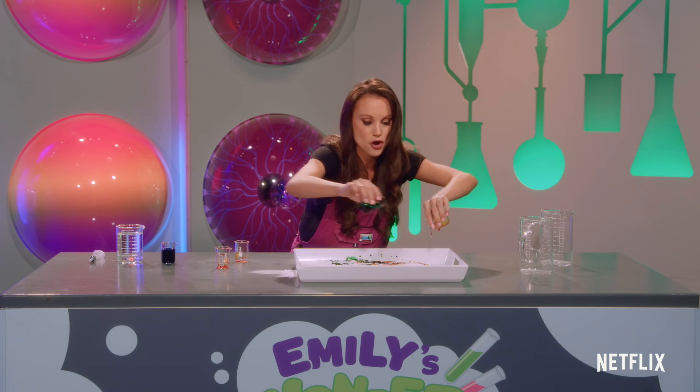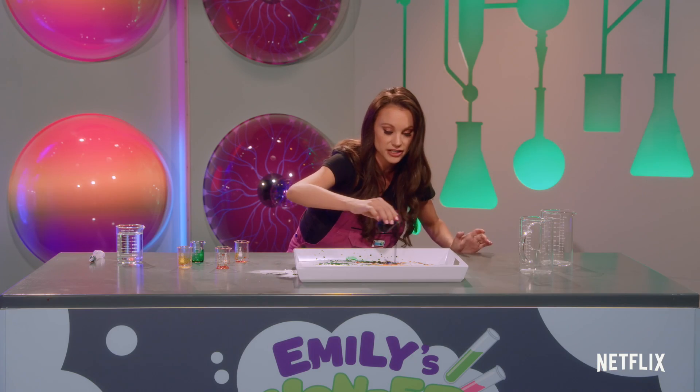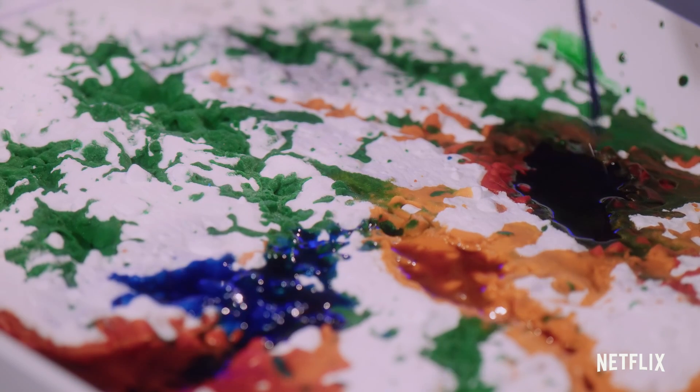Kind of like rainbow fireworks. Just sprinkle it everywhere — it's gonna get a little bit messy. Here we go. And finally we're gonna add some blue, just like that.